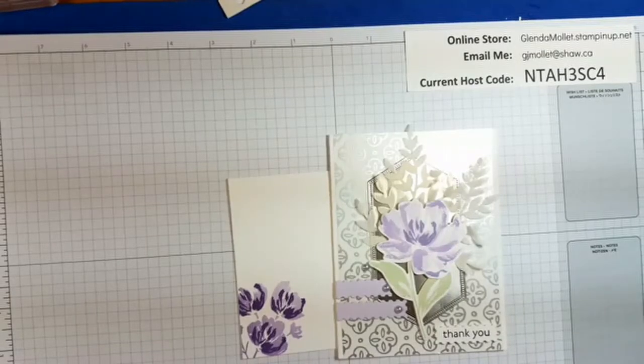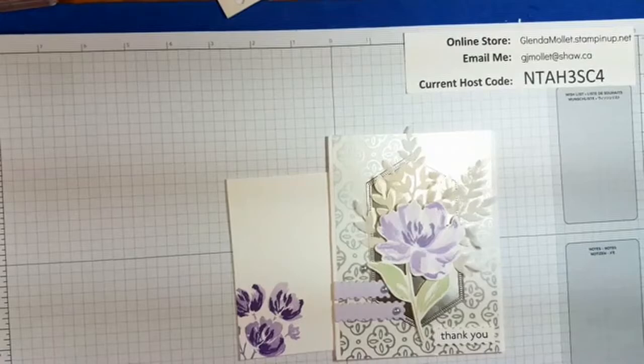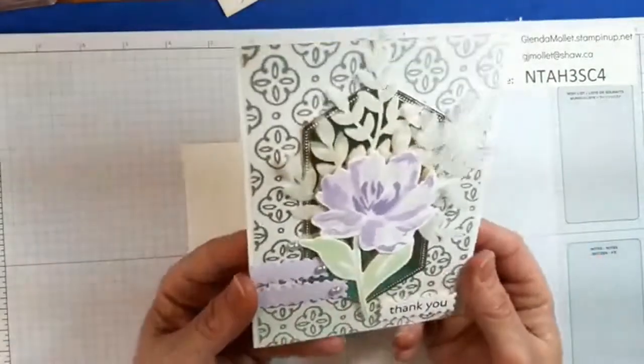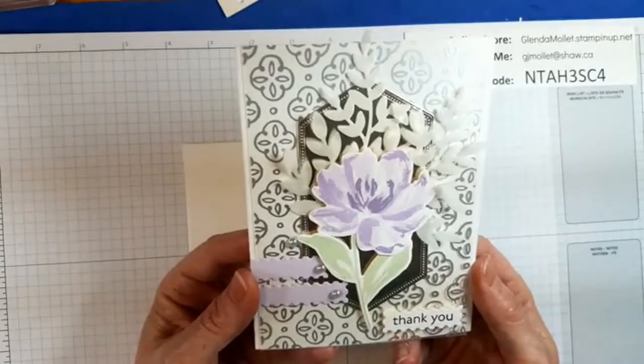Hello everyone, Glenda Mollett here. Welcome to my craft room. I'm going to be stamping another one of the March 2021 club cards with you today.